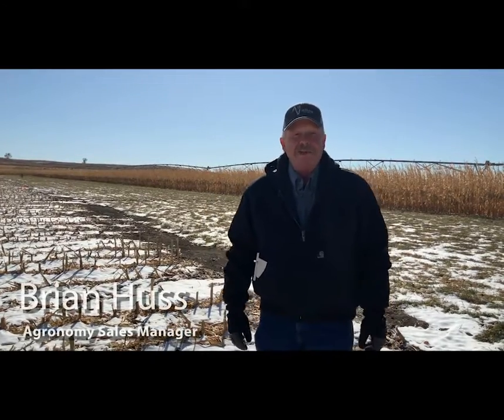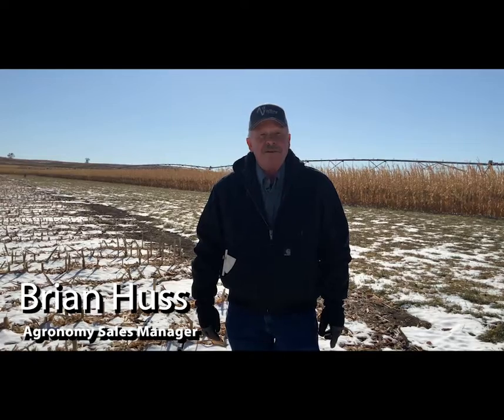Hi, I'm Brian Huss with Ag Valley. I'm the agronomy sales manager out of the Edison location, and today we're going to walk you through why a soil sample is very important in your farming operation.